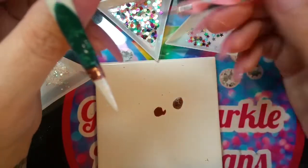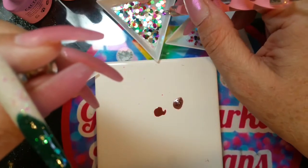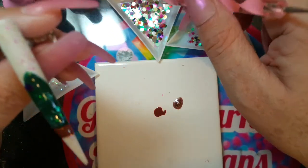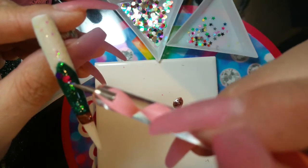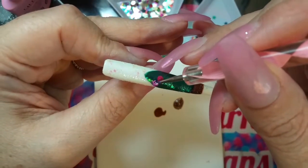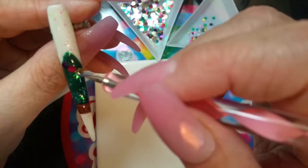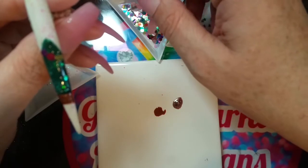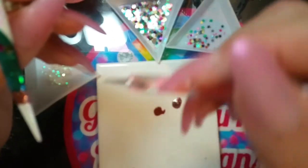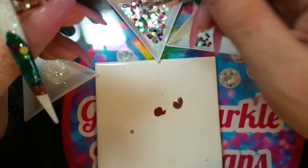With my dotting tool, I'm coming in with some metallic dots — I'm going to put them on so they look like baubles. They do lay really really flat as well.